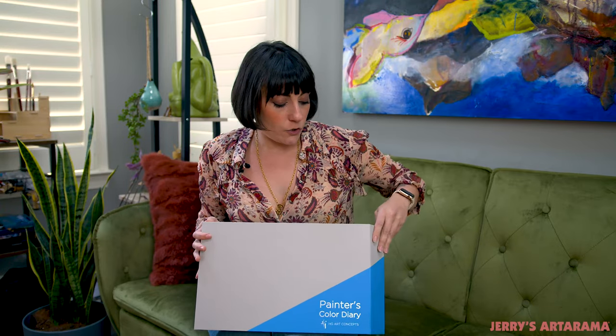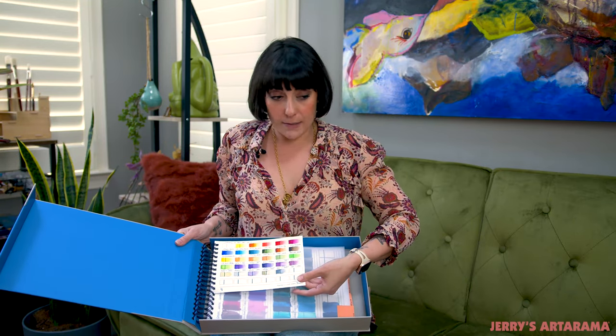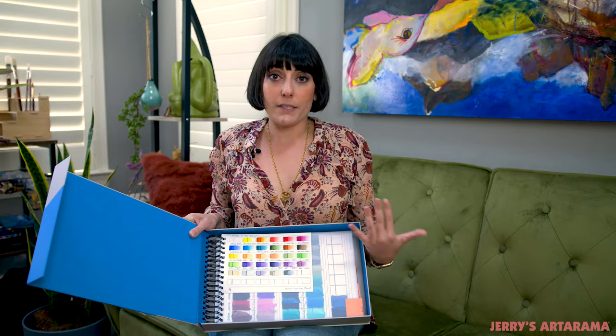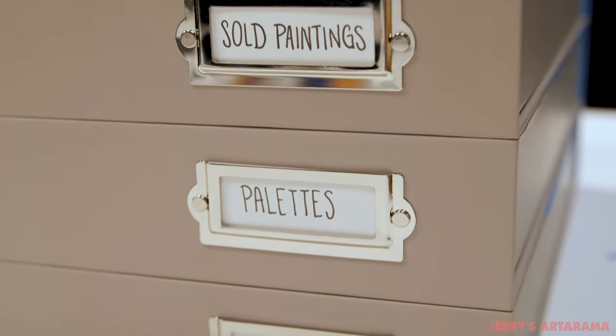So you have all of these color diaries, all these pages, all these amazing swatches — what do you do with them? Well, that is where the color diary binder comes in. The color diary binder was made to specifically hold up to the nine by twelve, but it can also hold the six by eight very easily. The idea behind this was to keep nice, organized storage for your studio. It's also an archival storage box, so it's going to protect your swatches long term. There's also a nice area on the side where you can label what you have in here, whether it's flesh tones, spring colors, or separating your oil swatches from your watercolor swatches — however you want to organize it best in your studio.